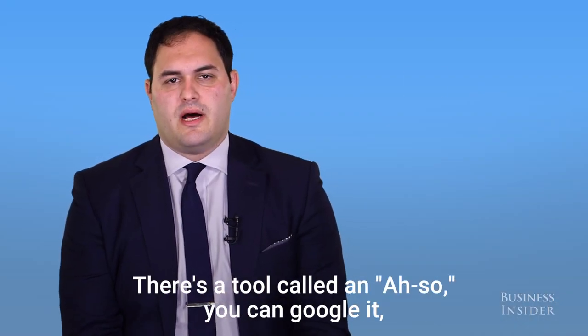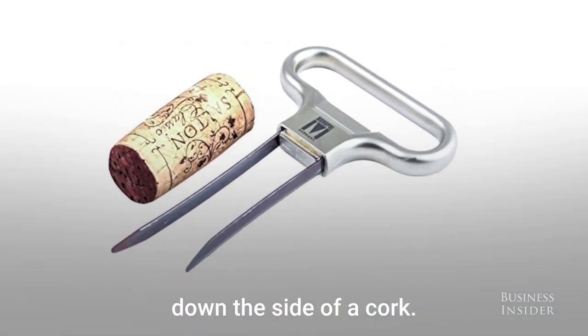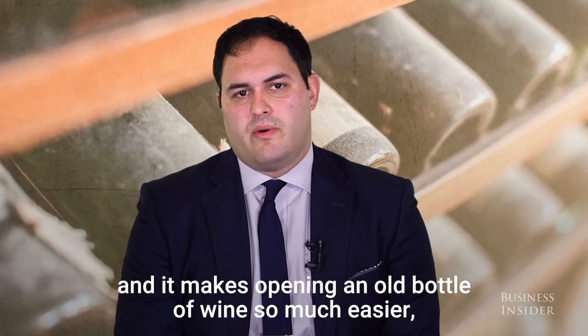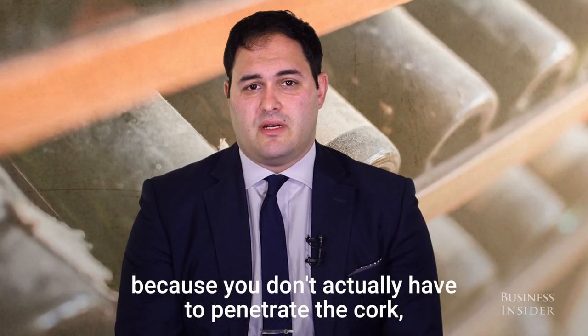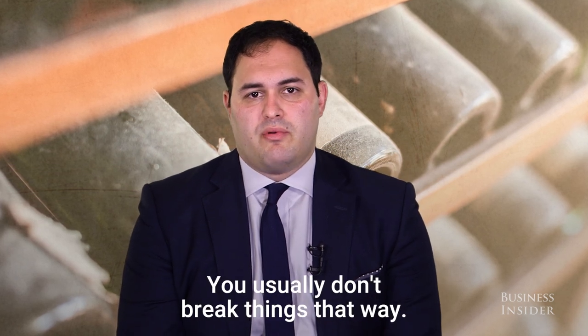There's a tool called an AH-SO — you can Google it, it's A-H hyphen S-O. It's just a little two-pronged kind of handle that will slide down the side of a cork. They're super inexpensive, and it makes opening an old bottle of wine so much easier because you don't actually have to penetrate the cork — you just go around it. You usually don't break things that way.